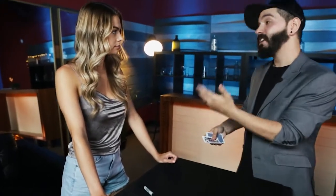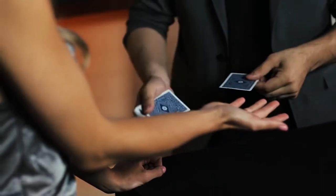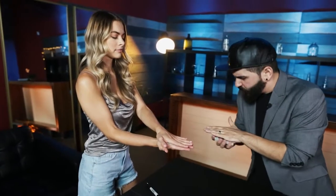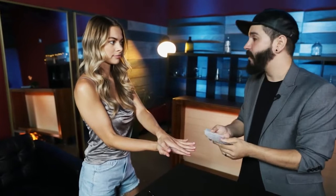So Natalie, check this out. I'm actually going to need your hand. Can you hold your hand like this? And then that hand's going to go right on top. We're going to trap the card. Can you go like this? You can feel it, right? But I'm going to try to make the card completely vanish. You're not going to see a thing. You're not going to feel anything.